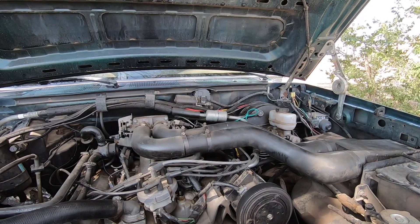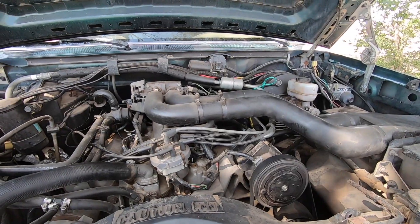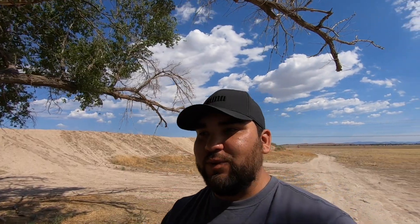It does suck that it's a gasser, but this is actually what I wanted, because this project is going to have a diesel — but it's not going to be a 7.3 and probably not a Power Stroke either. If I do go Power Stroke I might go a 6.0, but that's very unlikely. I'm honestly leaning more towards a Cummins or a DT360, so it'll really come down to what I can find. Right now it's looking like probably a Cummins. I don't know when that's going to start — I have to get the money together because this truck pretty much drained me.